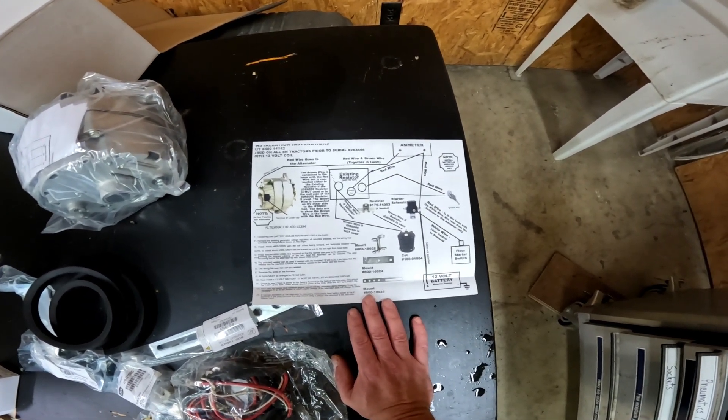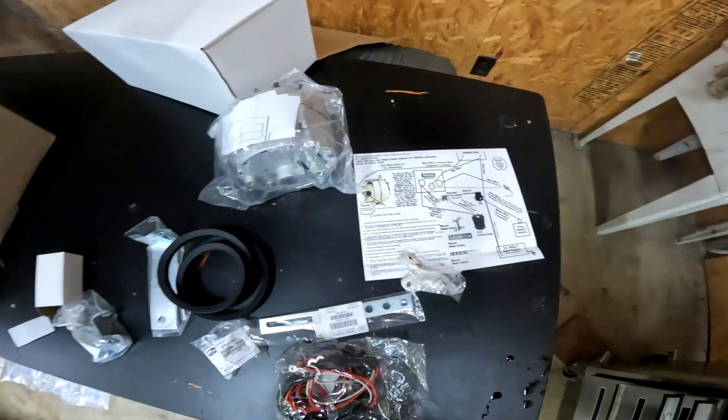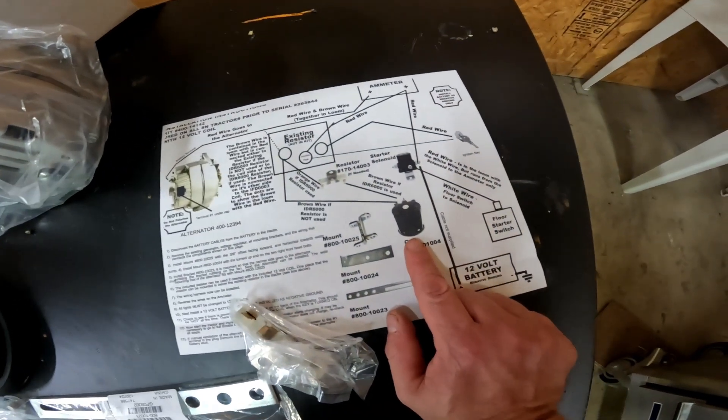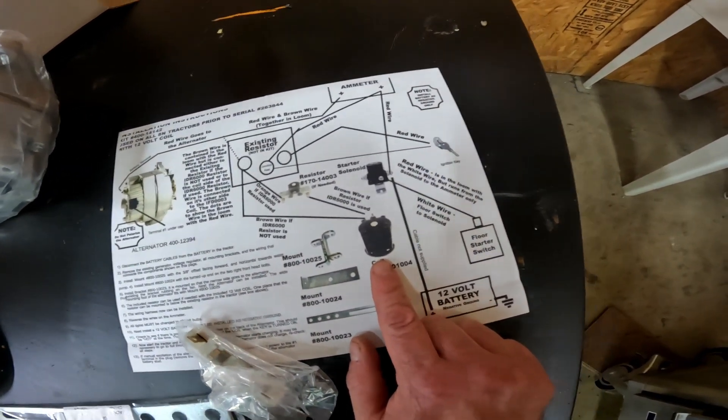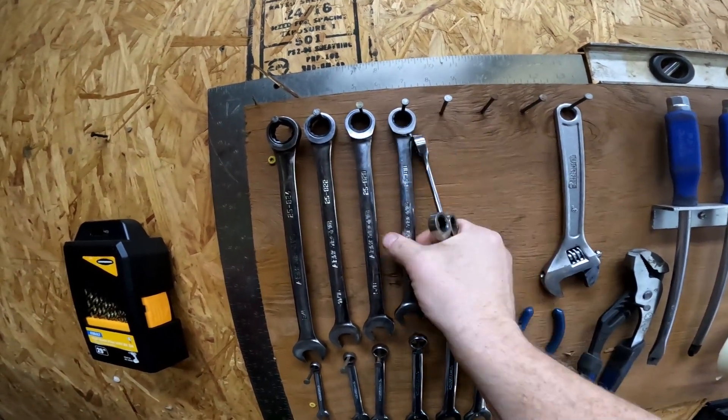I'm going to go over the instructions right now and try to figure out what I'm doing. My kit did come with a coil - I just have it on the tractor right now. All right, I'll just grab all my standard wrenches here.